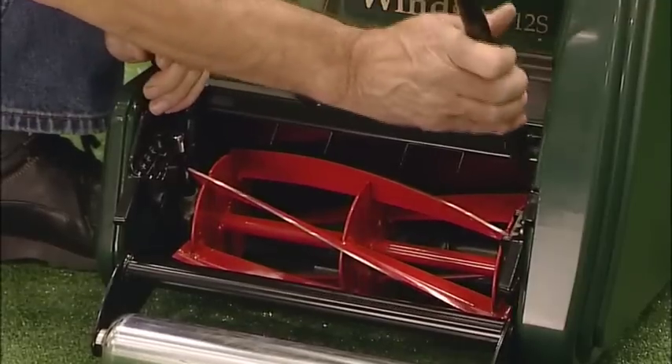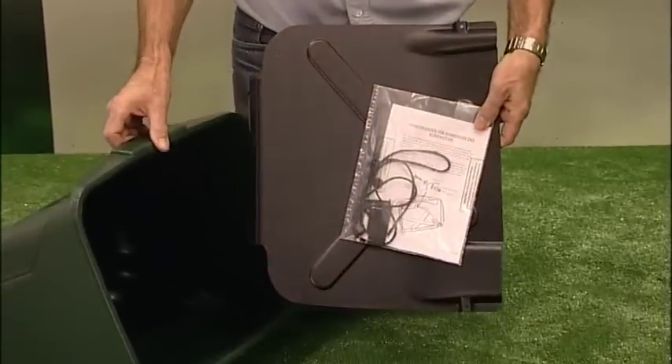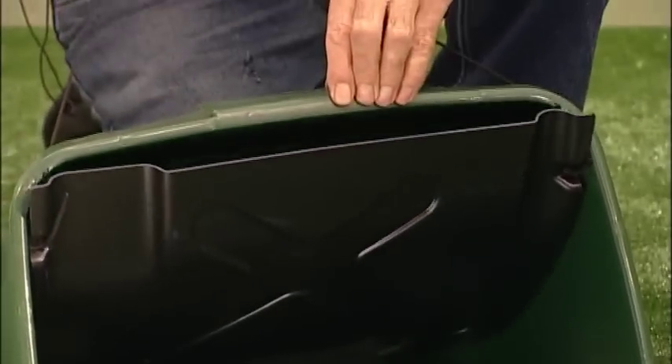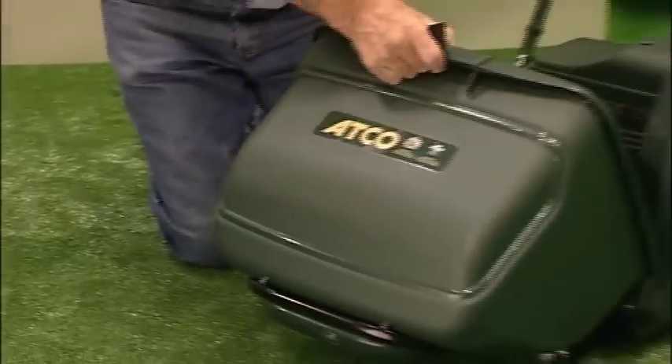Fit the grass box cradle to the mower, and there's a compactor to fit to the grass box too. It fits by threading the cord through the grass box, knotting the ends, and assembling these pegs. When it's all finished, it helps to fill the 32-litre grass box twice over.